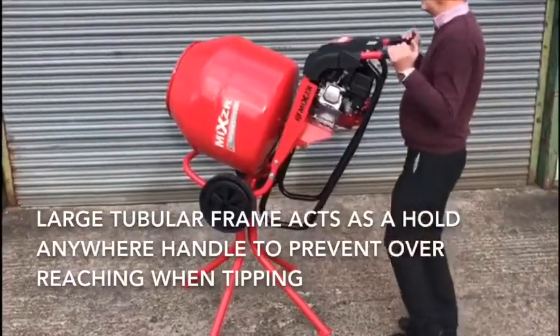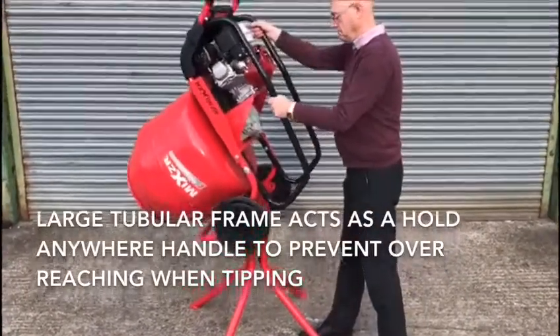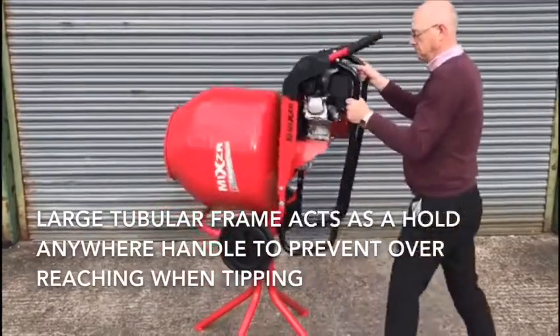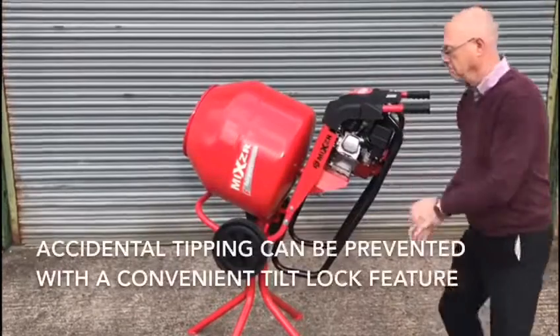The rear of the mixer benefits from a large tubular frame which acts as a hold anywhere handle to prevent overreaching when tipping.